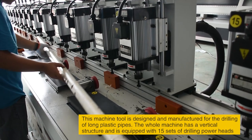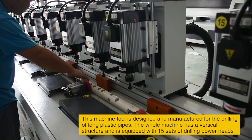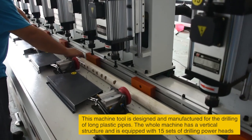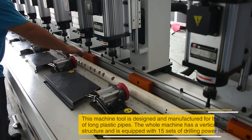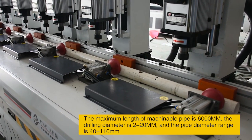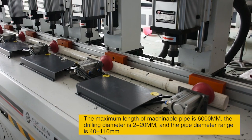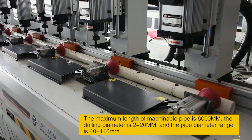This machine tool is designed and manufactured for the drilling of long plastic pipes. The whole machine has a vertical structure and is equipped with 15 sets of drilling power heads. The maximum length of machinable pipe is 6,000 mm, the drilling diameter is 2-20 mm, and the pipe diameter range is 40-110 mm.